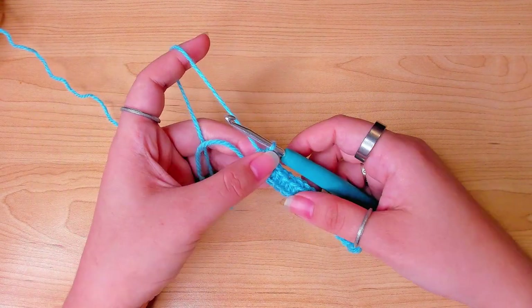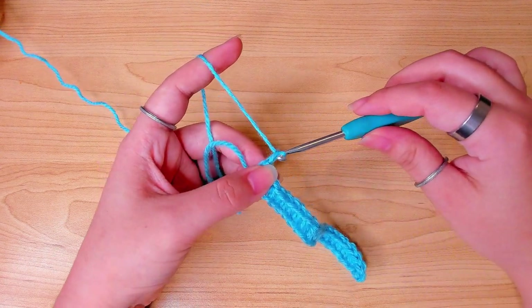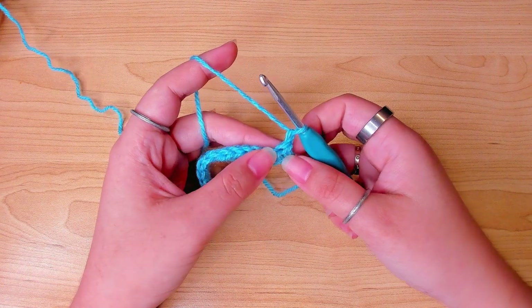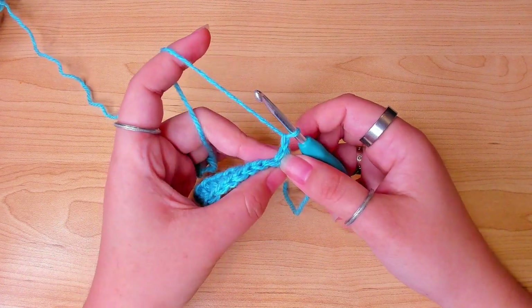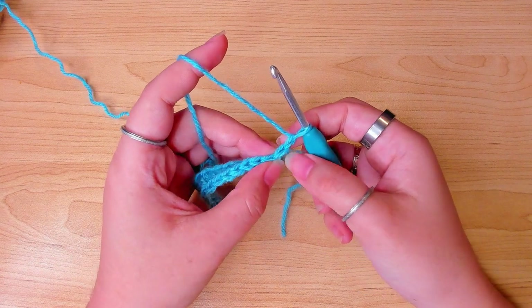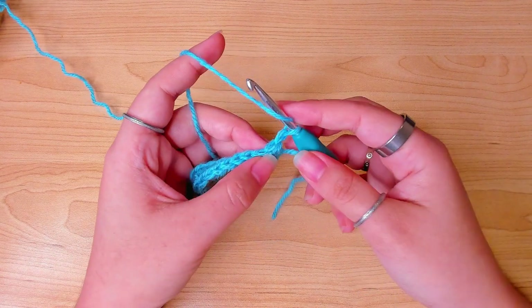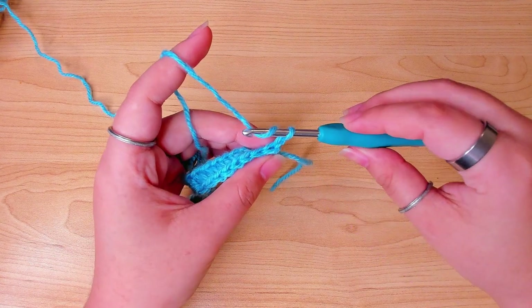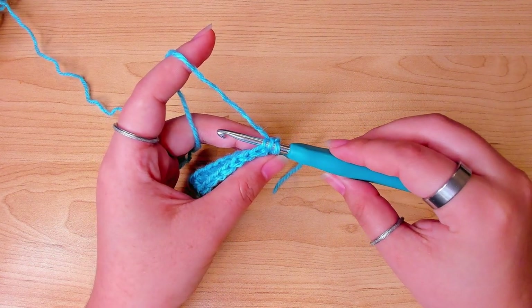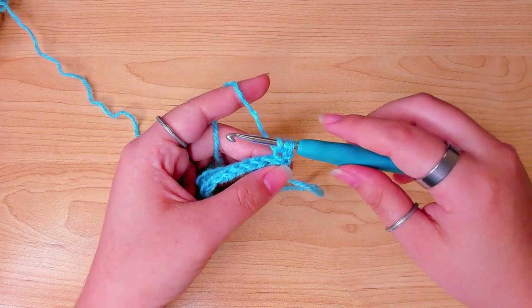Finish the last stitch and chain one to turn. In the first stitch — which is the second stitch from the hook — this time we're going to insert the hook in the back loop of the stitch and make a half double crochet.